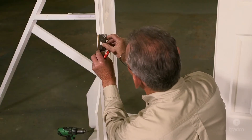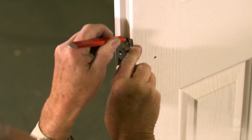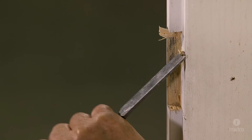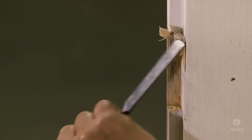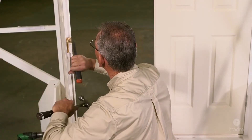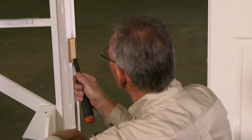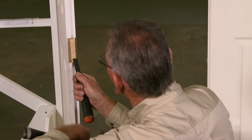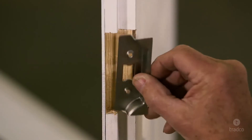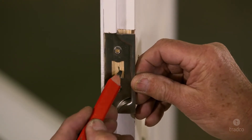Once completed, place the faceplate in the rebate and mark the inner edge of the faceplate with a pencil. Now chisel out the lower faceplate rebate — this should be approximately 2 to 3mm deep in order for the faceplate to sit flush. Please take caution as this step will be difficult to undo if the rebate is too deep. It is always better to chisel out a shallower rebate and make minor adjustments until the correct depth is reached. Be very careful when chiseling near the door edge. Once the rebate is complete, place the faceplate in the cavity and mark the centre of the latch tongue hole — this will determine the location of your tube latch.